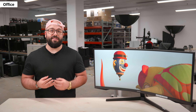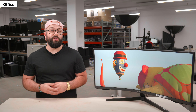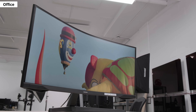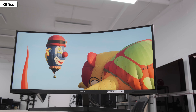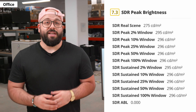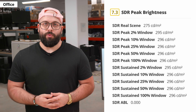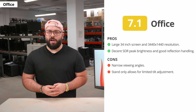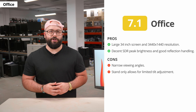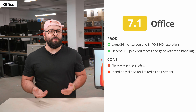Having good reflection handling is key if you work in a well-lit environment. It has good reflection handling, enough for an office space with a couple of light sources around, but we don't suggest putting it opposite a window with direct sunlight. If reflection handling isn't enough, you want a monitor with high SDR peak brightness — it's decent and gets bright enough to fight some glare, but won't combat glare in really bright rooms. All things considered, the Odyssey G5 is decent for office use. It scores lower mainly because of the narrow viewing angles and terrible ergonomics, but if you sit directly in front and don't need to share the screen, you should be happy with it.